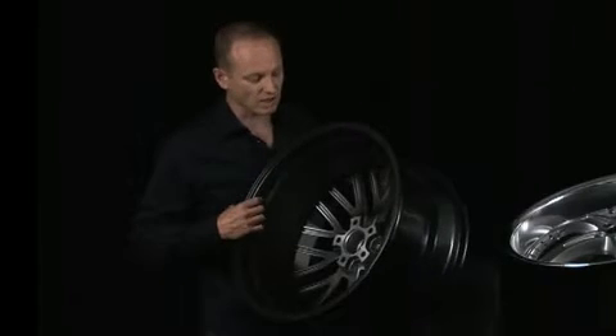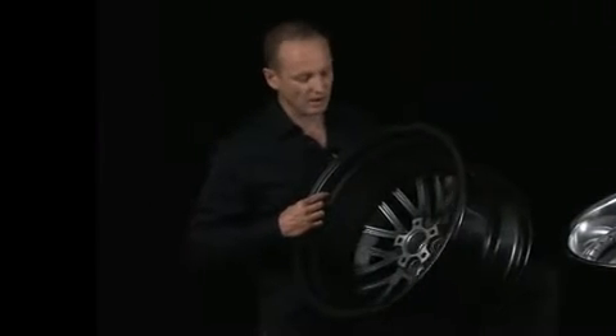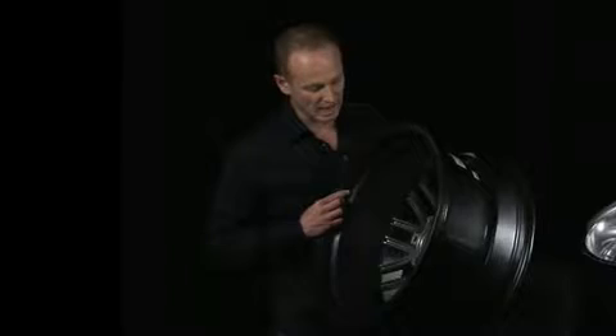If the wheel is not hub-centric, you are going to get vibration. I would not advise buying any wheel that is not hub-centric.